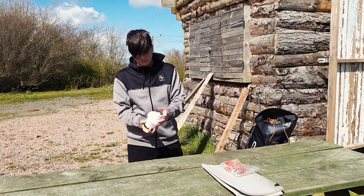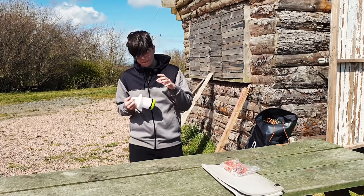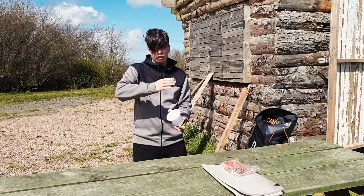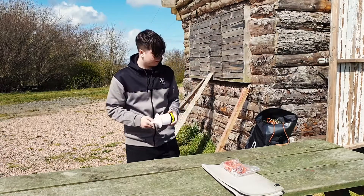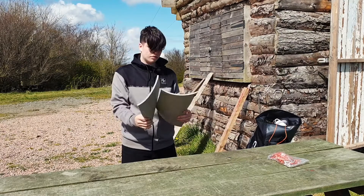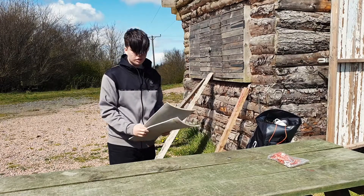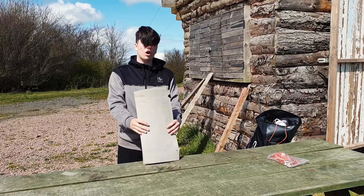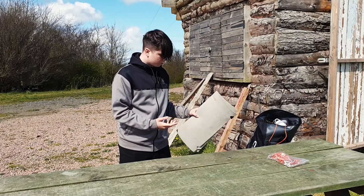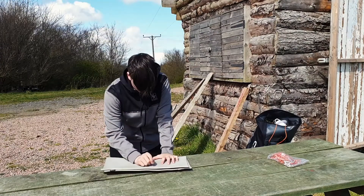So then we've got a lamp. You could take this instead — it's better because a torch only points where you want it to point, but this can go all around and help you see more. And this is a folding seat for sitting on. It will help you if you're doing work and a bench is uncomfortable — you can sit and do your work.